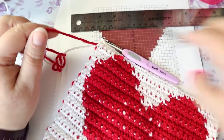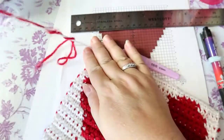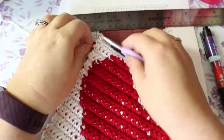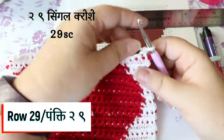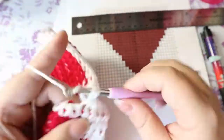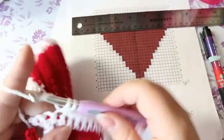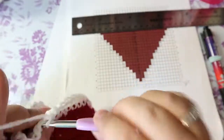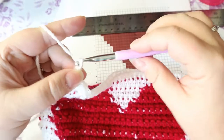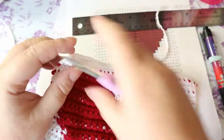I can cut my red off. Now my last row is just going to be the white. I've come to the end — there's nowhere to slip stitch, so we're just fastening off. You want enough tail to weave in though.